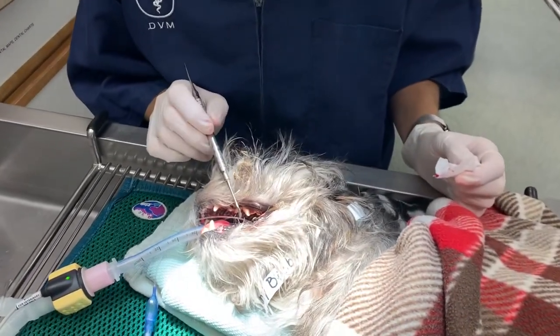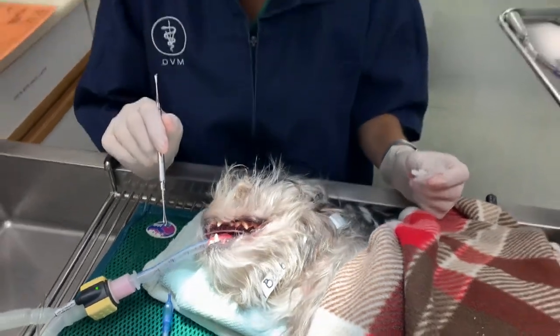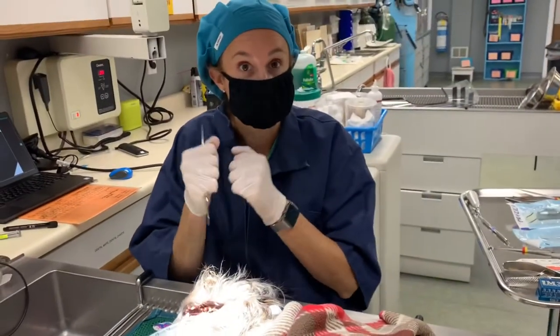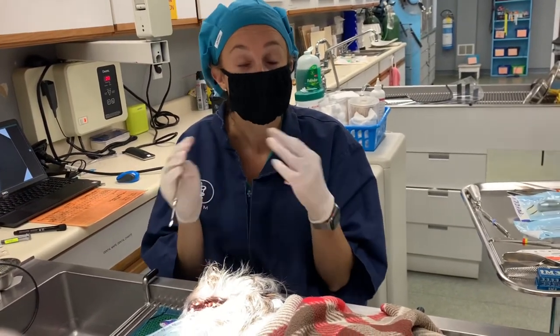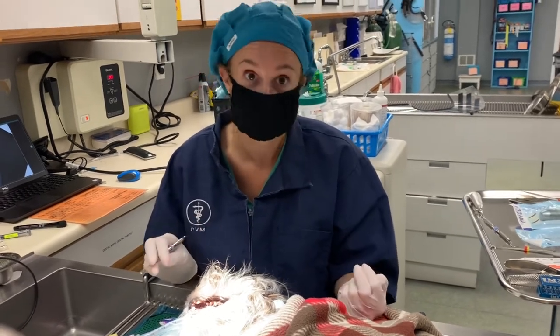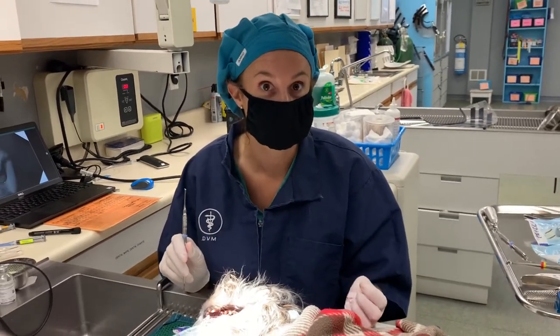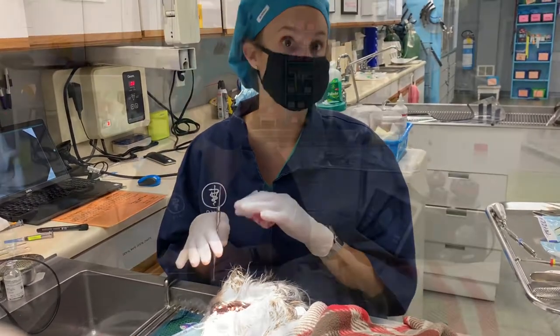We're going to pull all of these bad teeth. We're going to shave this dog's face today so we can place a tape muzzle, because we're basically going to allow this to continue to be a fibrous union. He's going to have canned food, pain medications, and antibiotics while we get this all cleaned up. He should feel a heck of a lot better once we get all of these diseased teeth out. We'll pull all this and then show you what it looks like with the tape muzzle.